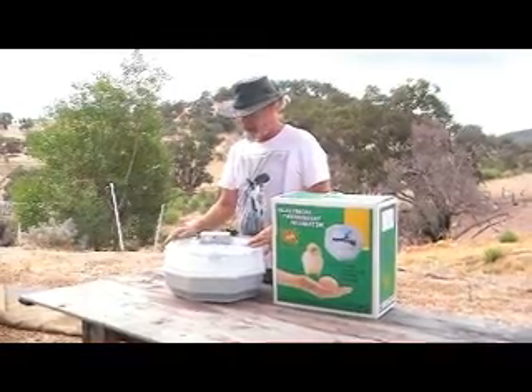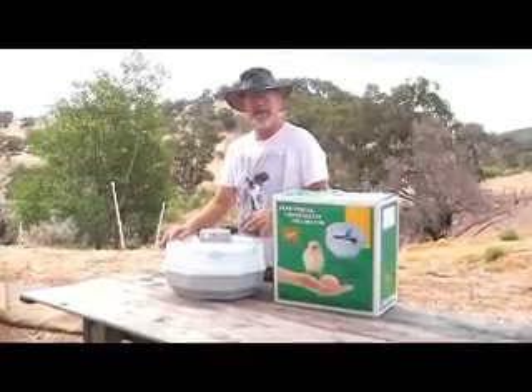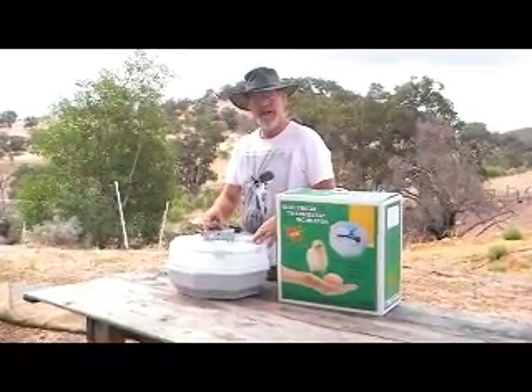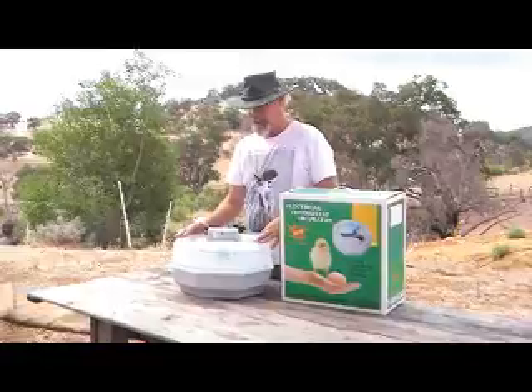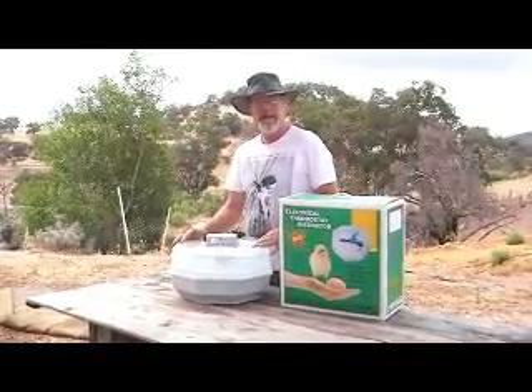So we worked with the factory quite a few years ago, and we told them to change the tops to a clear so we could see through. And then we said the control box needed to be variable, needed to change the temperature, because when they came out of the factory, they were not set correctly. So we were one of the instigators to getting this incubator up and running and getting it going properly.